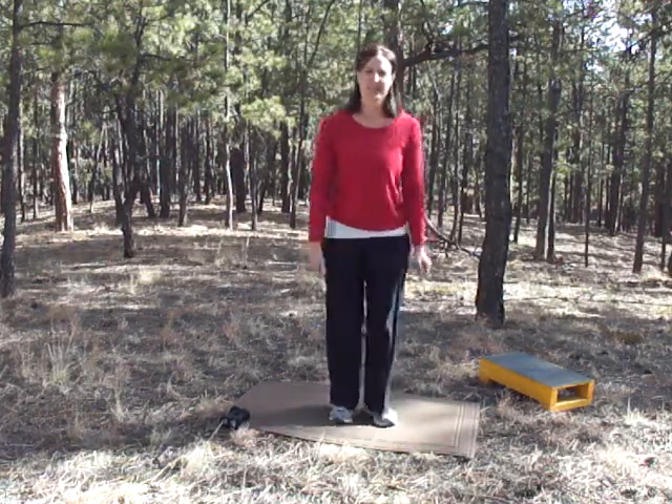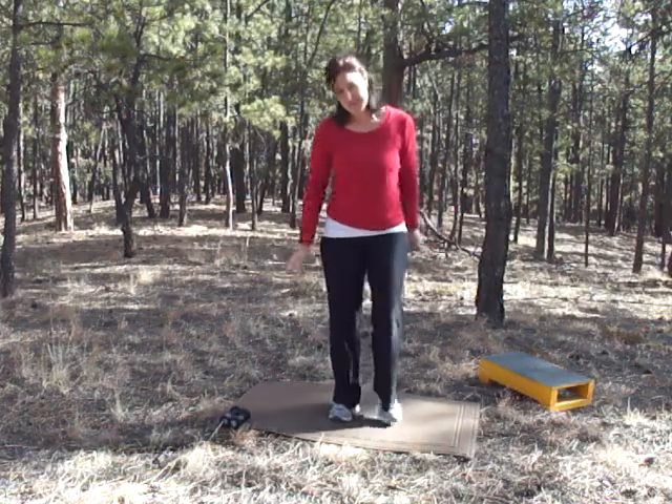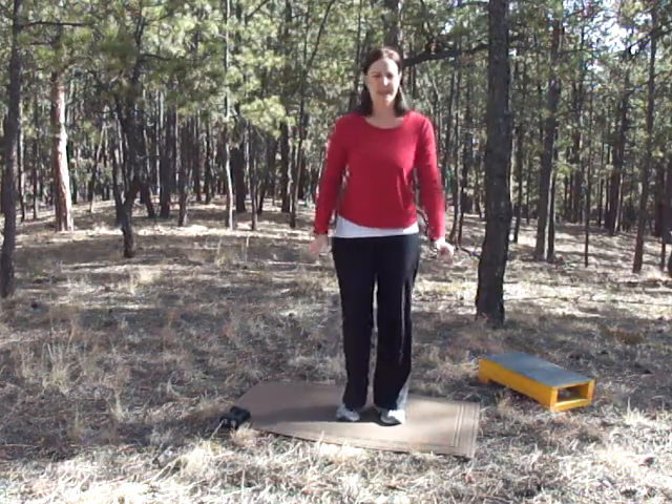Today we're working our abs. This is day one. You're going to need two three-pound weights, and you'll need something to put your feet up on for one exercise.